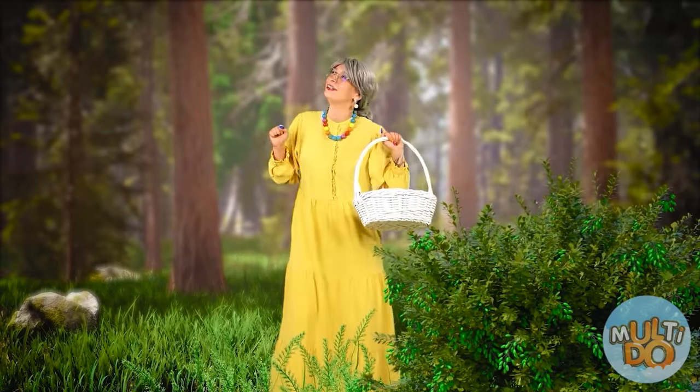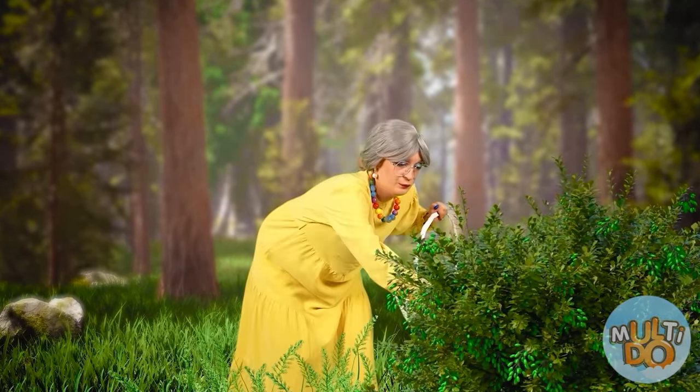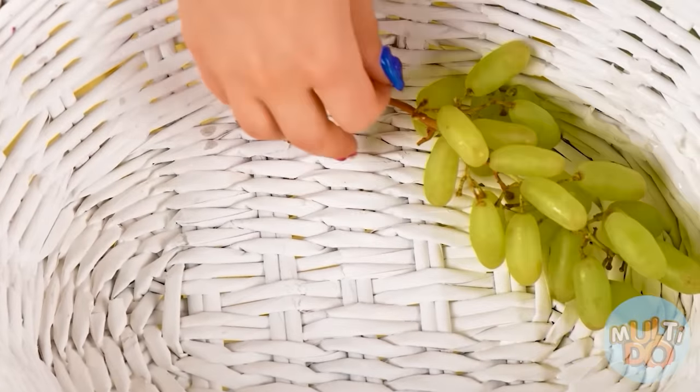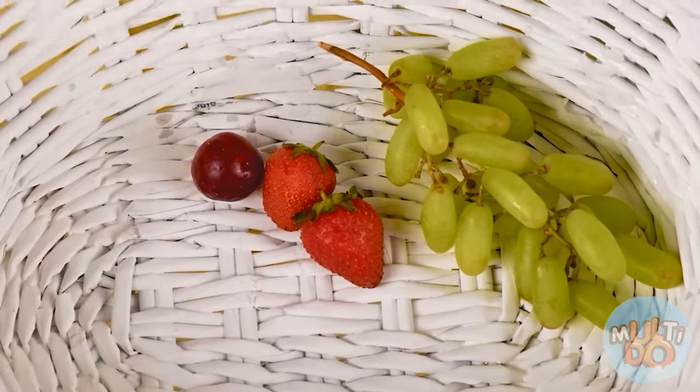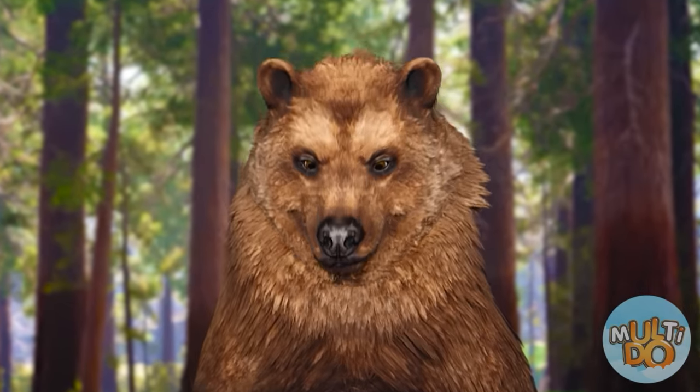Here I have fresh air, birds are singing, and everything you need to please your granddaughter. You can pick grapes and strawberries. This is fresher. Here is raspberry — I think I'm not the only one here for raspberries.